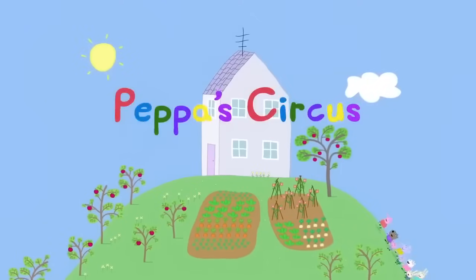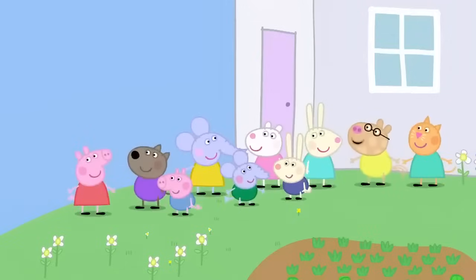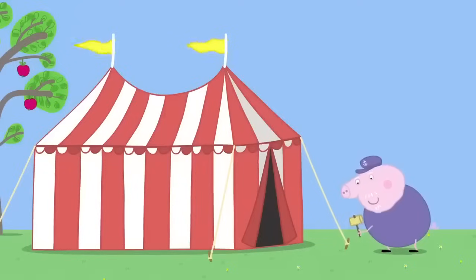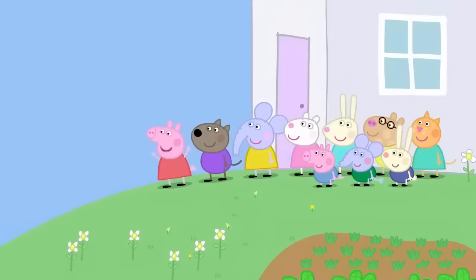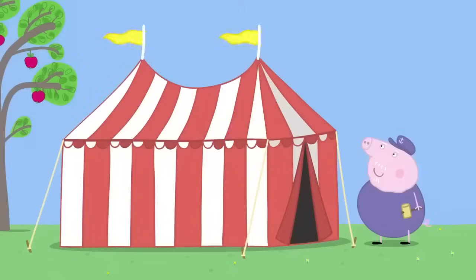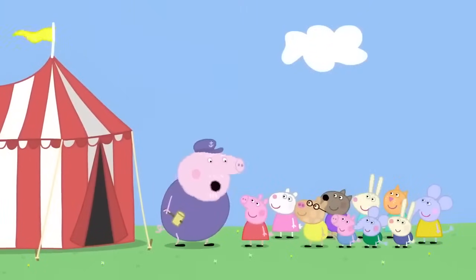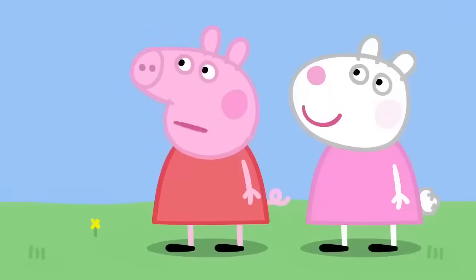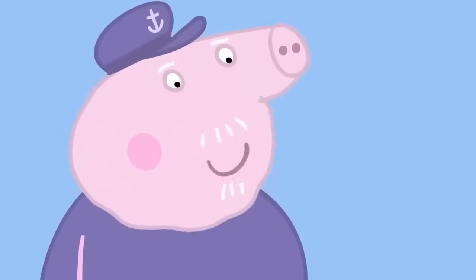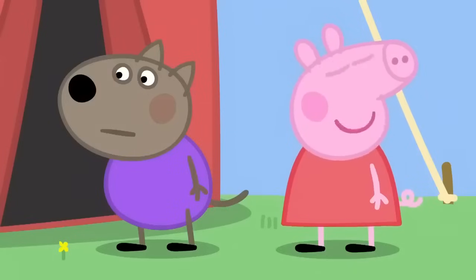Peppa's Circus. It is a lovely sunny day. Peppa and her friends are visiting Granny and Grandpa Pig. What's that? Grandpa Pig is putting up a big stripy tent in his garden. It's the circus! Hooray! Grandpa, can we see the circus? Circus, Peppa? There's no circus here. Why have you got a big stripy tent, then? This is for Granny Pig's garden party. What's a garden party? It's where grown-ups stand around talking. What a waste of a good tent. A circus would be more exciting.